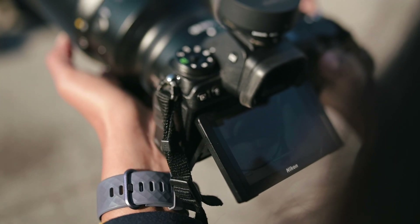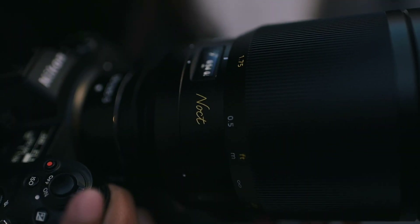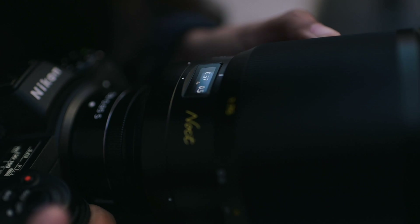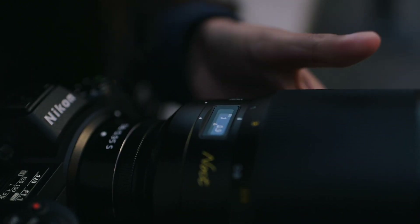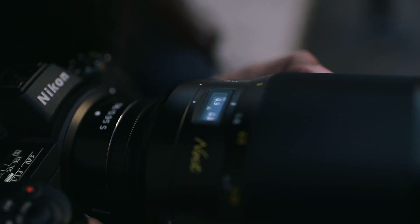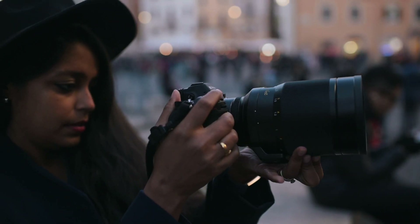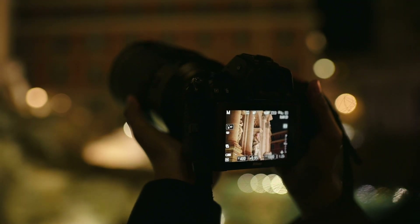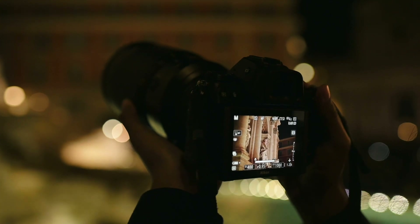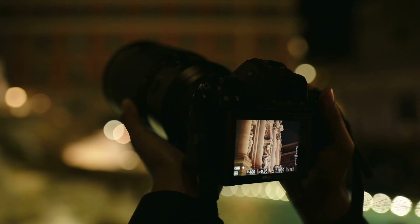To help with manual focus, they've provided a digital display here. As you focus, it gives you the idea of the distance at which you're focusing. It's quite accurate — there's no lag. I'm actually loving the focus assist on this. Do you see that red square? Wait for it to turn green, and the second it turns green, that means your focus is sharp at that point.